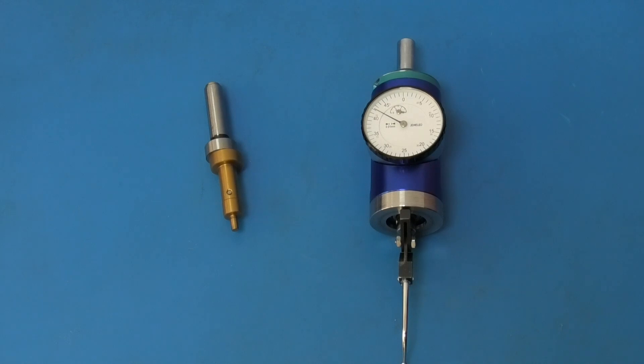These are the two parts we're going to test today. What I'm looking for is which is more accurate to find the centre of a bore — the edge finder or the centering indicator.